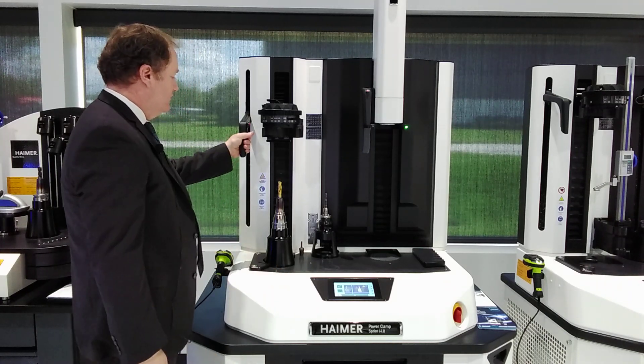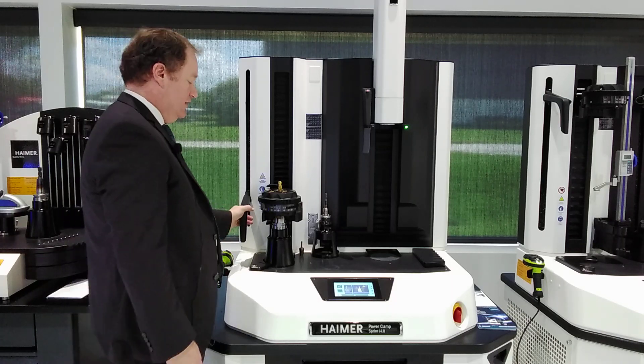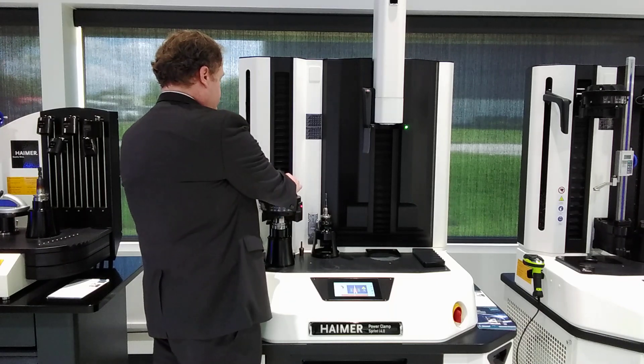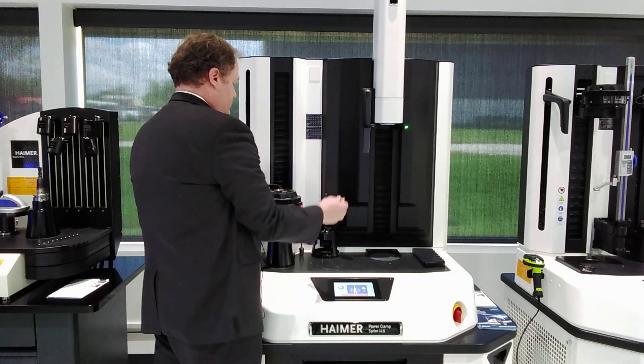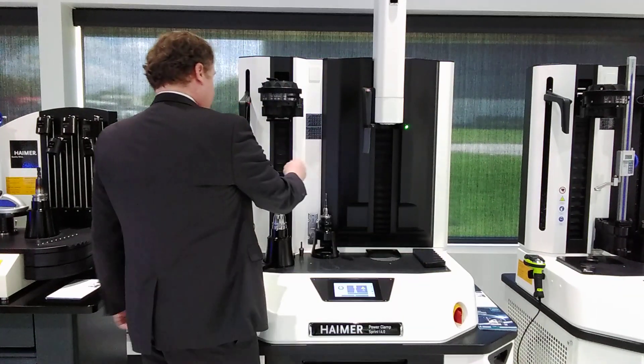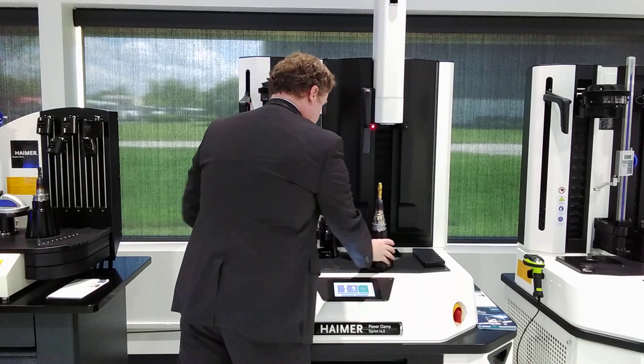We squeeze this handle, bring it down, and now we start the heating cycle. It comes out. We grab our new tool and put it in. Now we just slide it over to the cooling section.